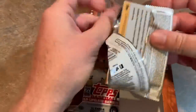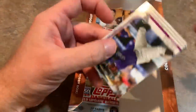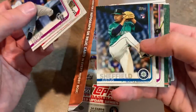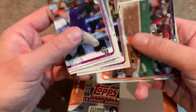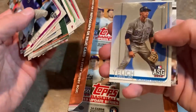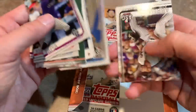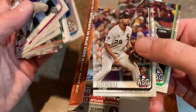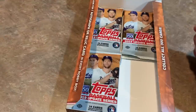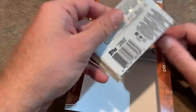Moving on to our next pack. Matt Chapman on the back — probably a Home Run Derby card. Justice Sheffield, who's got a base card in seemingly every release of Topps. CC Sabathia 1984 design — I like those designs a lot. Christian Yelich All-Star Game card. Jose Abreu had a nice season. And Matt Chapman All-Star Game card. Down to five packs remaining for this Topps Update.